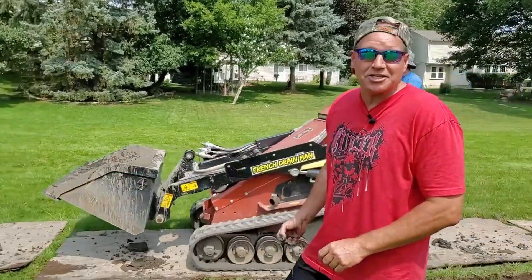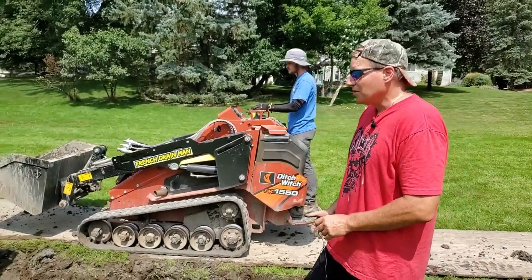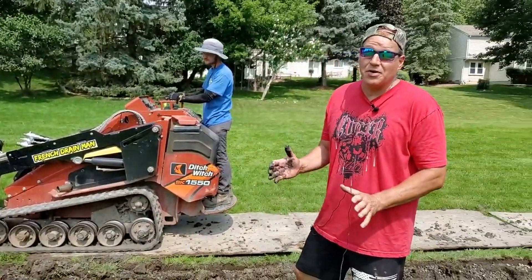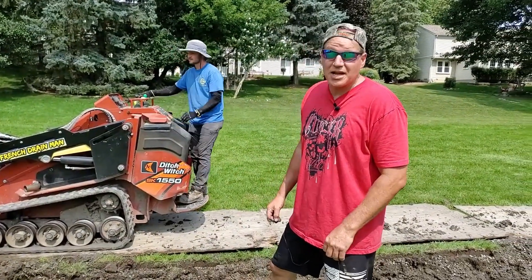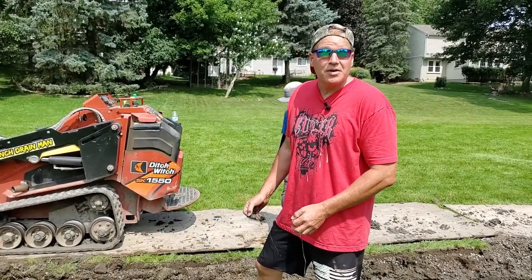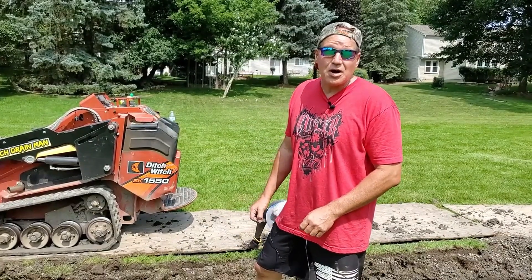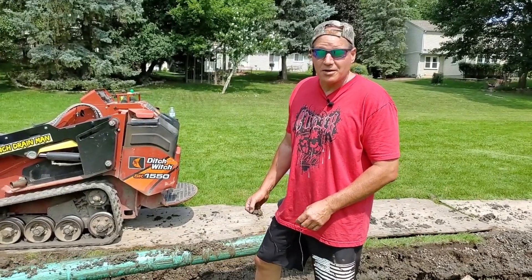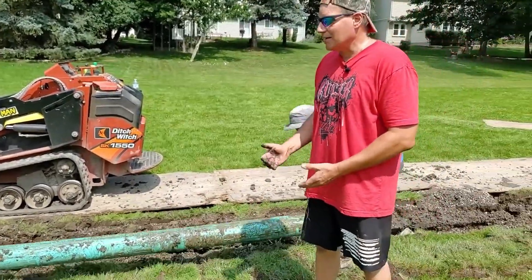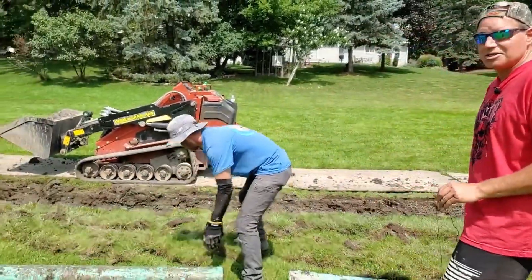We've been preaching on this channel from our very first video: always use filter fabric. We've never wavered on that — we took a stand right from the beginning. We believed in what engineers have come up with for new infrastructure. This is why we have failed infrastructure everywhere. We're now using geotextile fabrics of all kinds for all types of applications in construction, and it's a shame that so much money was spent only to fail.